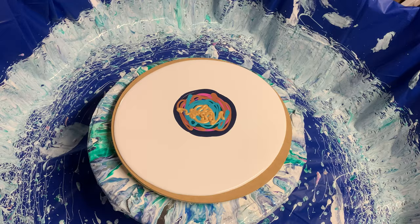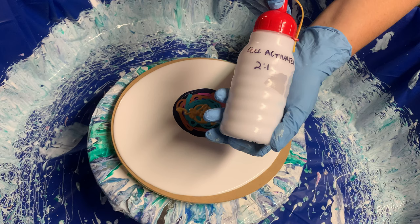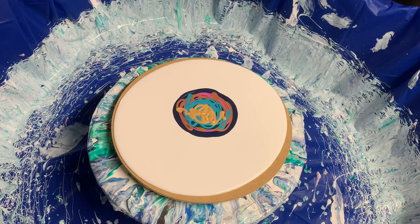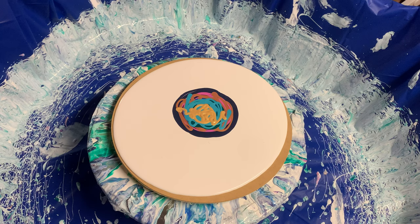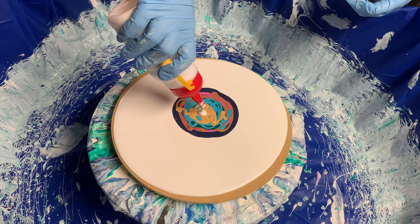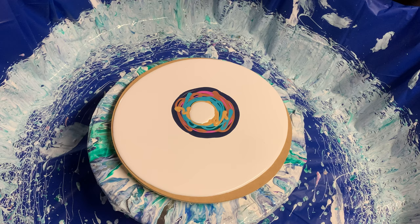Alright, is that enough paint? I don't know, it's all a guess. I've got my cell activator which is two-to-one — two parts of Floetrol, one part of Amsterdam Titanium White, which I found really hard to get in Adelaide. I had to buy it online. That might be too much but we'll see how we go — like I said, first time, let's go for it.